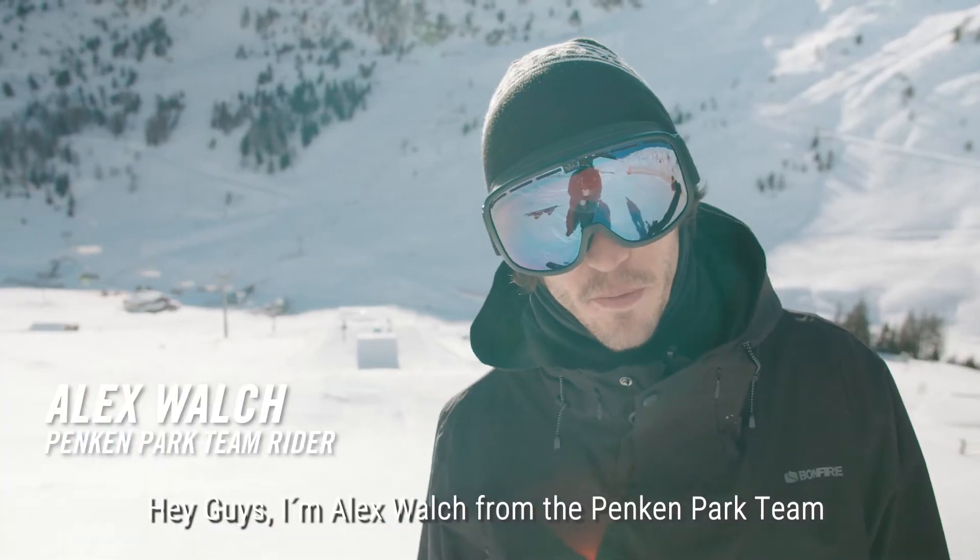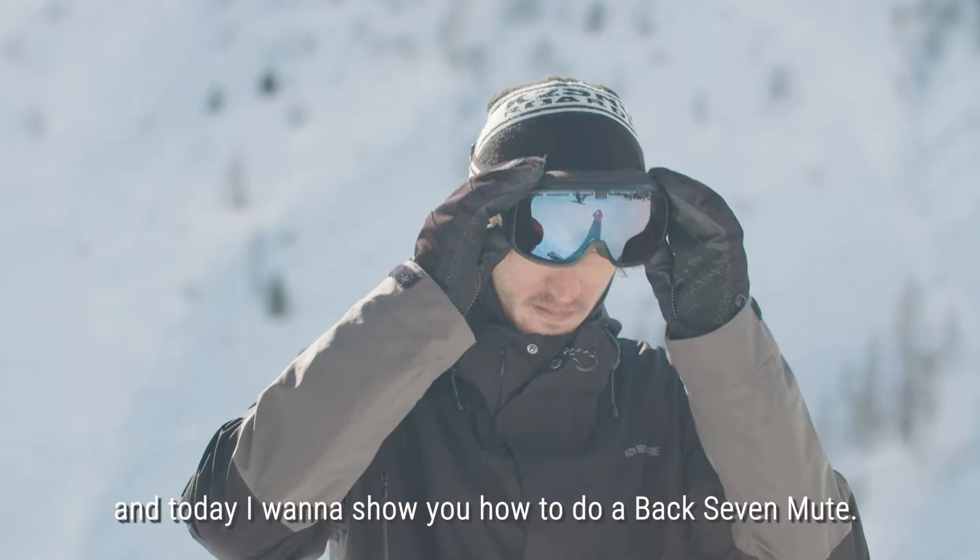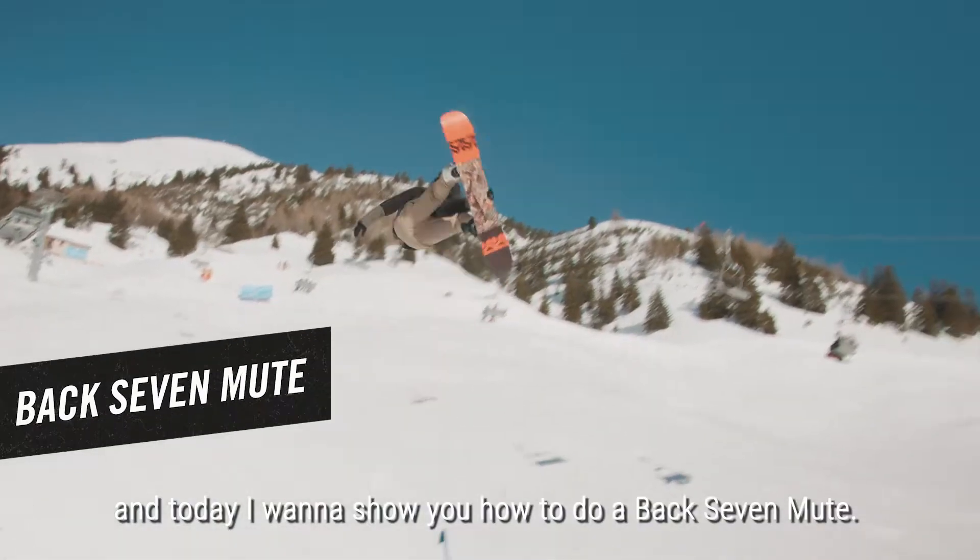Hey guys, I'm Alex Walch from the Penke Park team, and today I want to show you how to do a back seven mute.